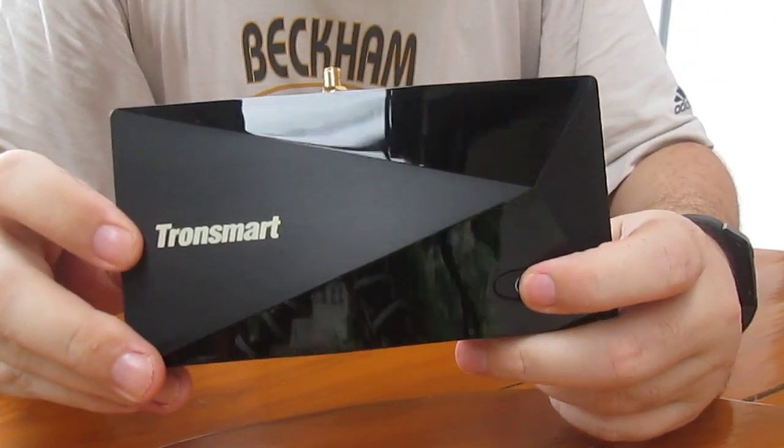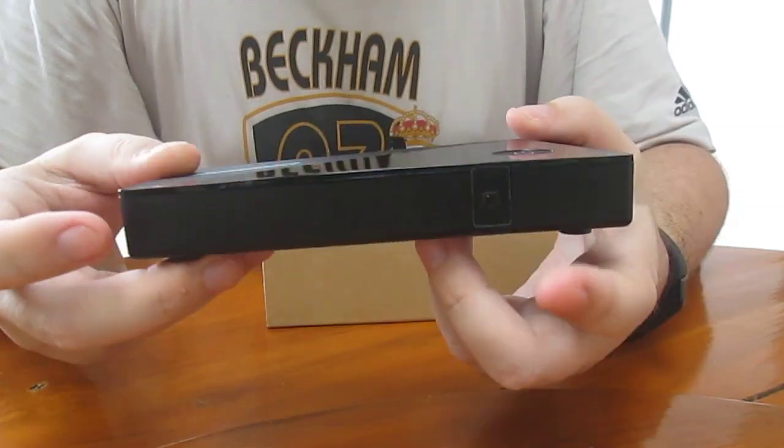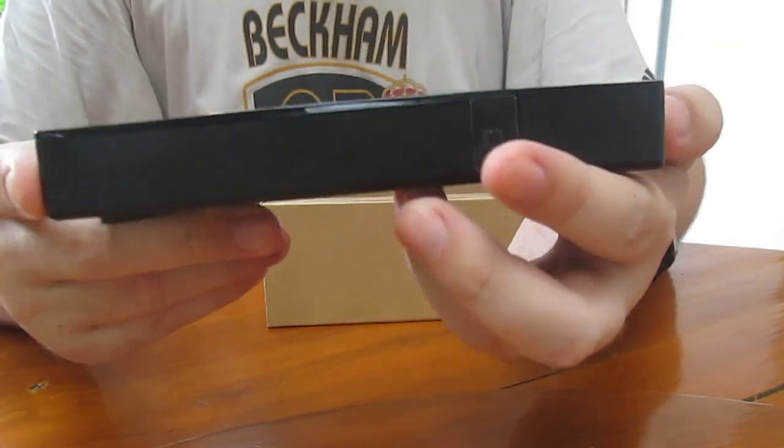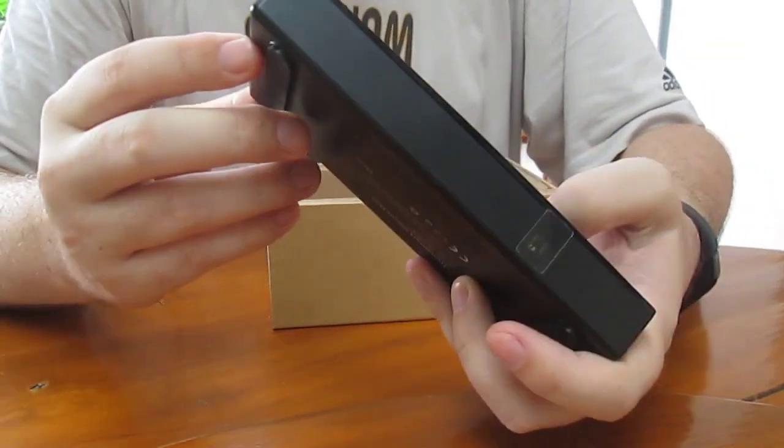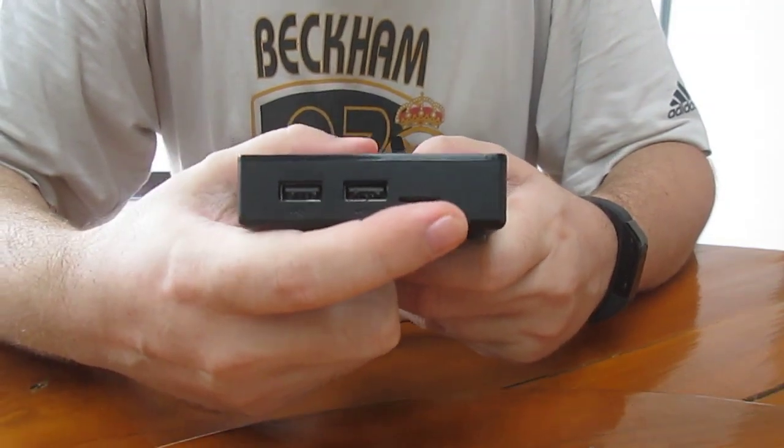We've got the power button at the top — that's nice. At the front we've got the IR receiver. On the short side we get 2 USB ports and a microSD slot.